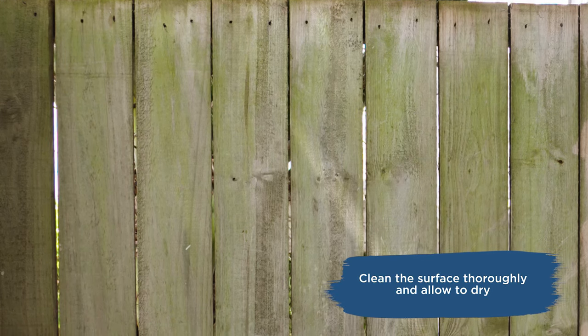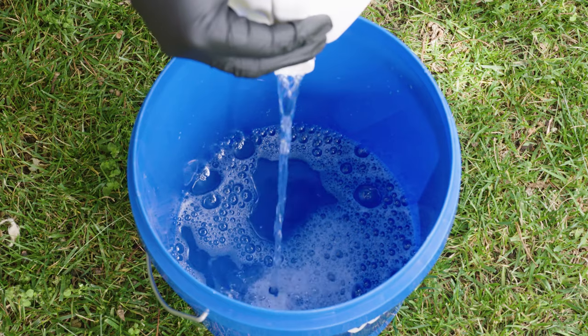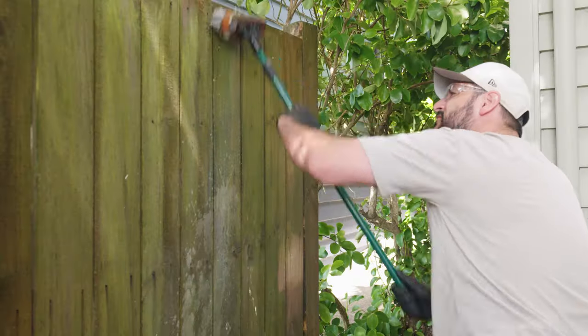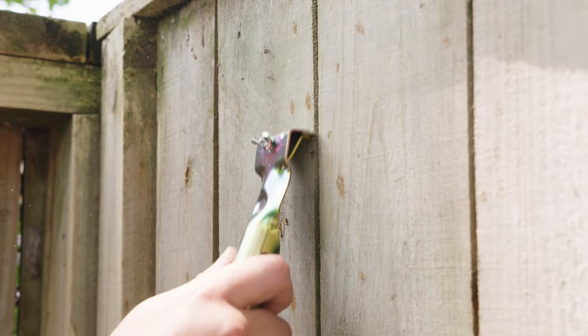If your fence is old, greying or mouldy, then it's time to clean the fence with Wattle Forest Wood Deck & Timber Cleaner Brightener. Wet the fence before scrubbing thoroughly with a hard brush, then allow the fence to dry. Ensure you scrape off any plant residue.